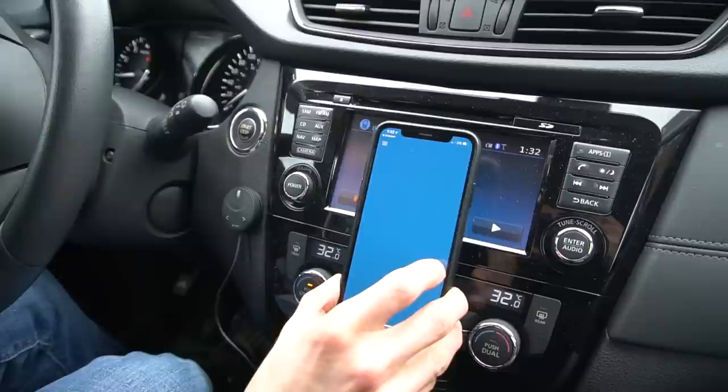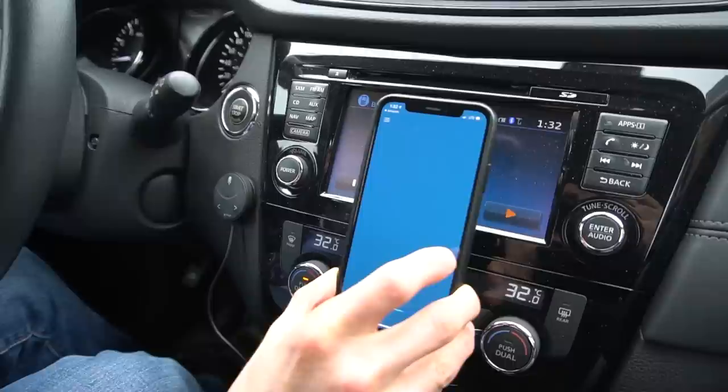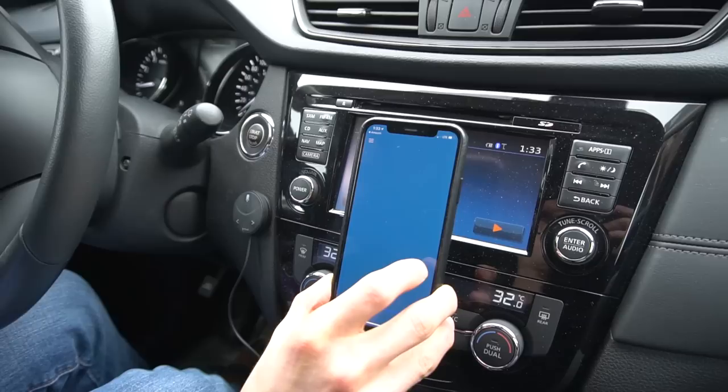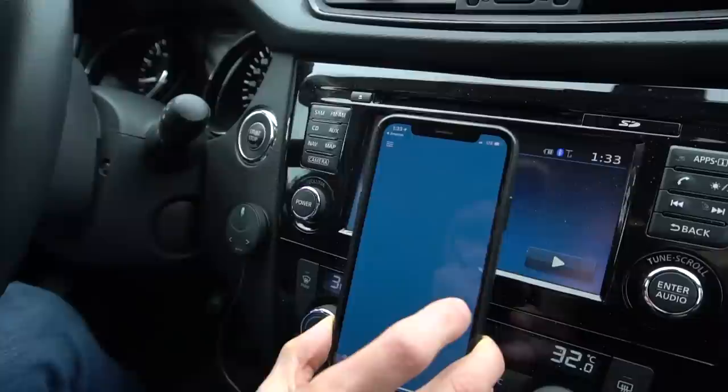One of the other amazing things is how often are you on the road and you can't remember whether or not you have your home security system on. Well, check this out. With the syncing tied to an app, I can actually control my alarm from my car. Alexa, ask alarm.com to arm my home security system to stay. Your security system is being armed stay. I know you guys can't see my house, but look — right on the screen, my security system was just armed. I just got an alert. That happened all through the power of my voice.